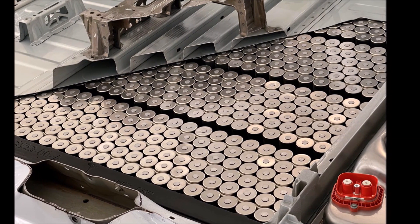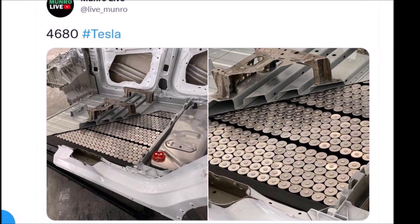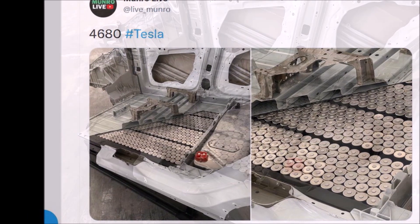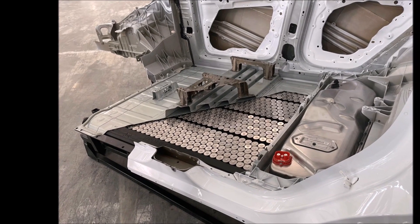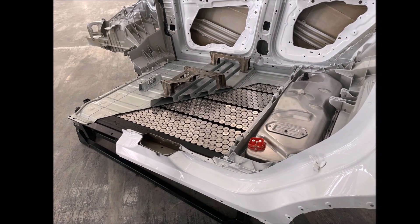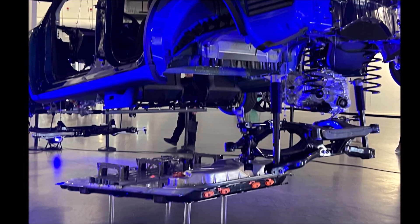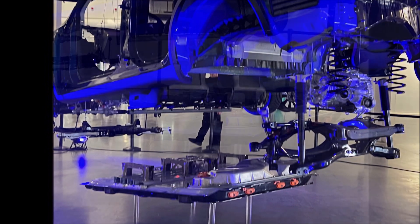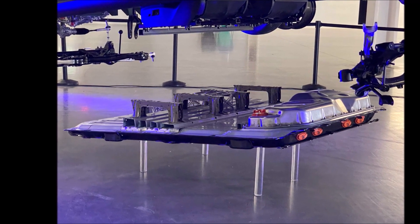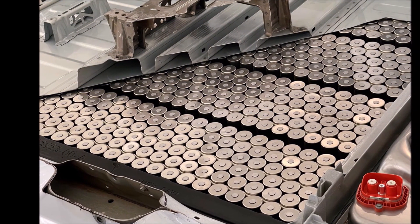Let's take a look at these batteries. Isn't it interesting that these 4680 batteries look exactly like AA batteries? They are the same cylindrical shape, but the 4680s are larger. Some of you may think these batteries were supposed to be tabless — and isn't that a tab on top? The tab was on the inside of the battery, not the outside. The 4680 batteries remove having a single lead tab to connect the cathode and anode to the battery terminals.